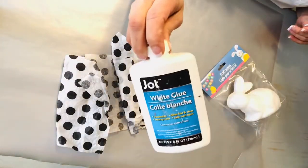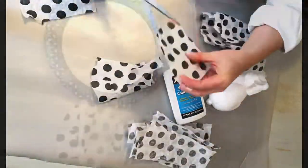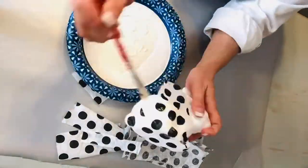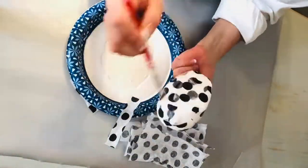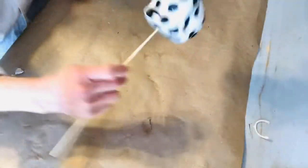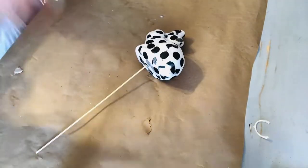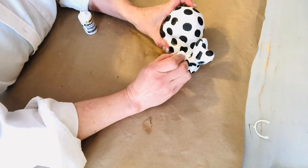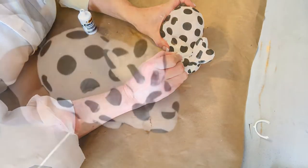For our next super simple project, I am using a styrofoam bunny from Dollar Tree, some tissue paper I have left over from Christmas presents, and some regular school glue. This is a super simple project to do with kids, grandkids, or family members, and it's easier if you put the little bunny on a shish kebab stick and just cut those pieces of tissue paper into smaller lengths and simply decoupage them on.